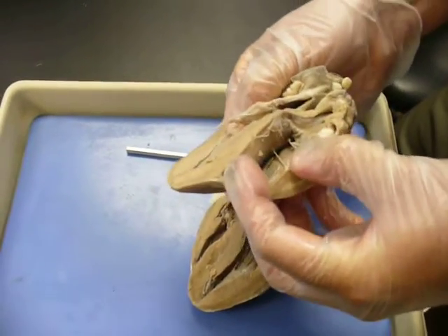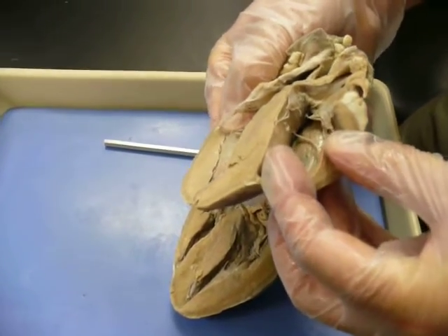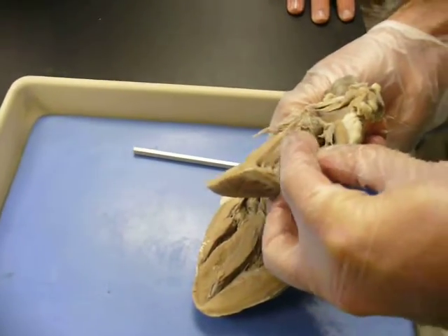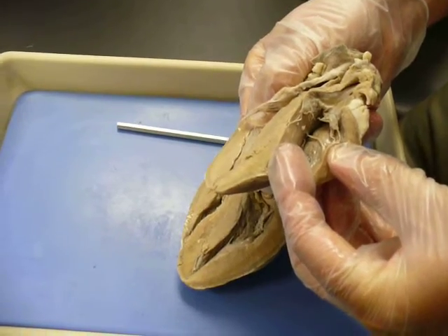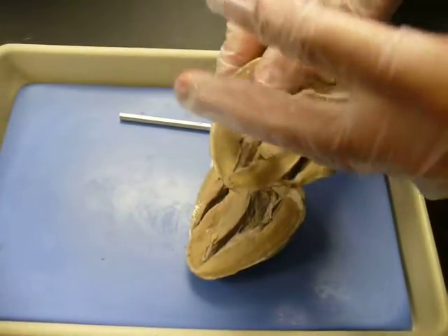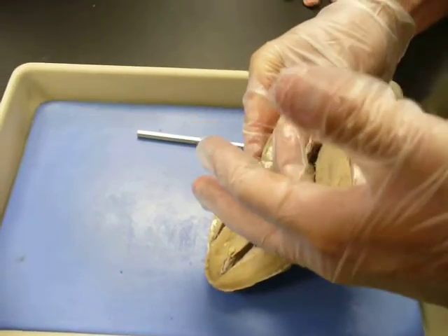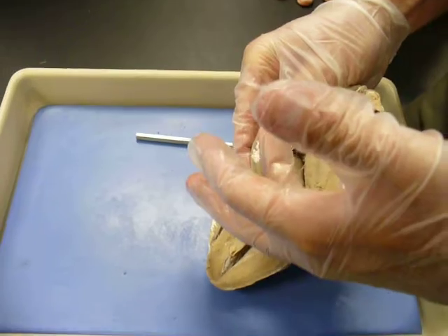This is still the right ventricle, and the way you can tell is because of this moderator band. Blood comes in through the right ventricle, and the increase in pressure causes this tricuspid valve to slam shut.